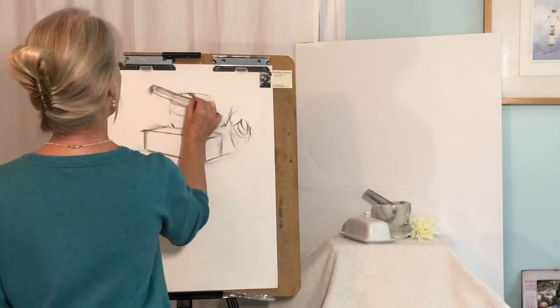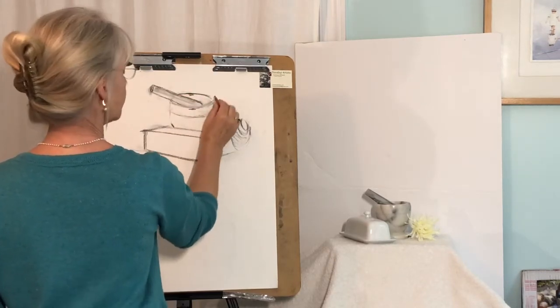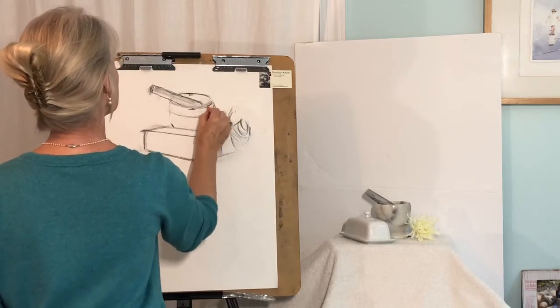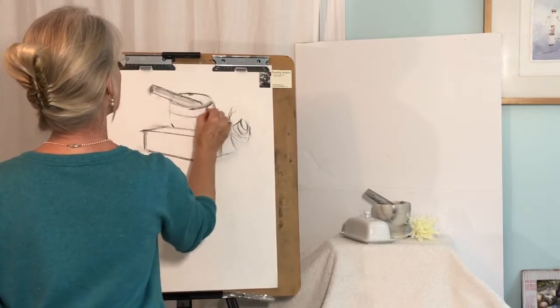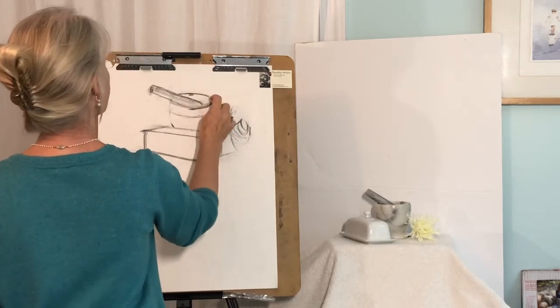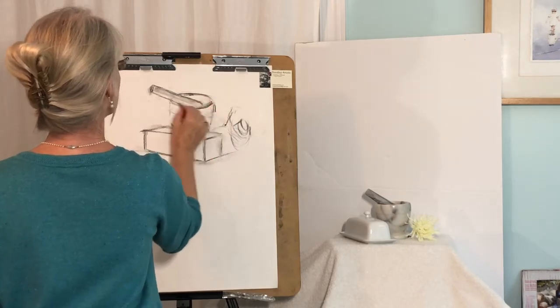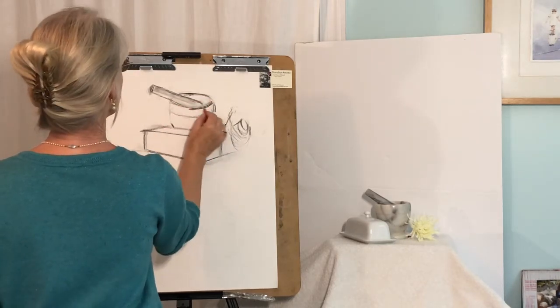I can now get my heavier charcoal pencil to complete those lines. As it goes around here it's catching light, but there's also an outside rim and an inside rim here.